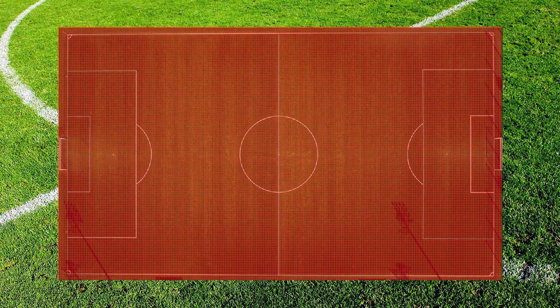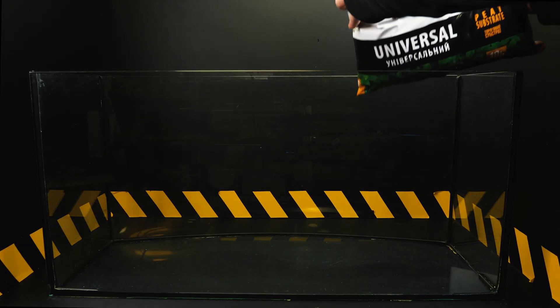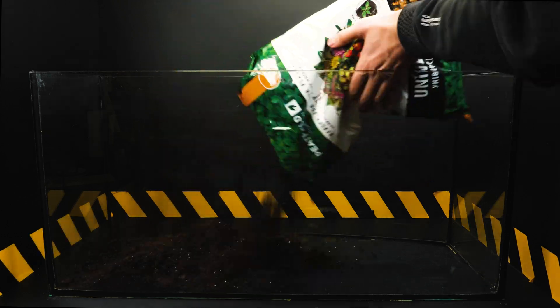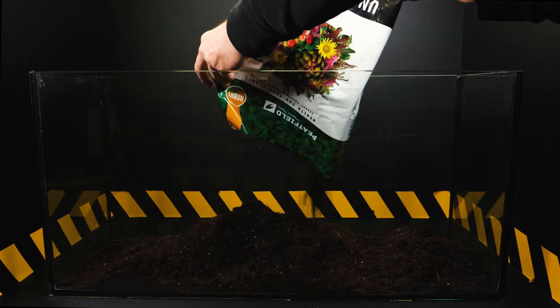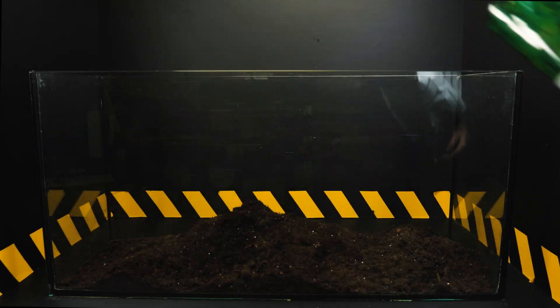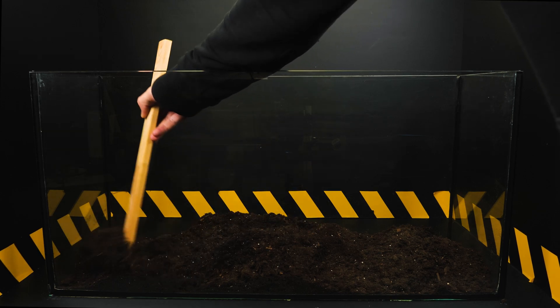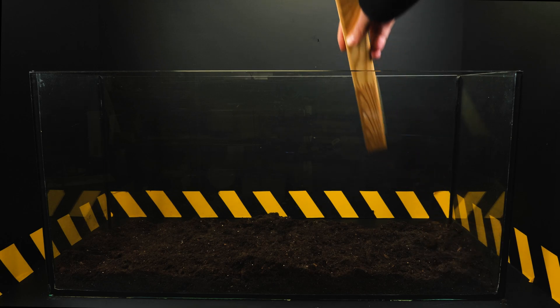This is such a small square of the field. So how many of our aquariums can be placed in such a square? It turns out that in 1 square meter of a football field you can put up as many as 3 aquariums. There are as many as 7,140 such squares on a football field, which means that as many as 21,420 aquariums can fit on the entire football field.